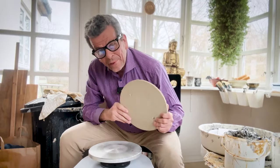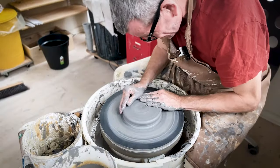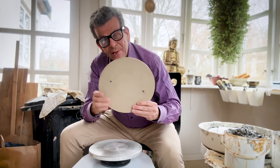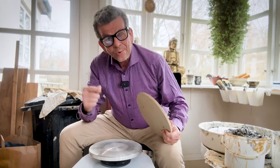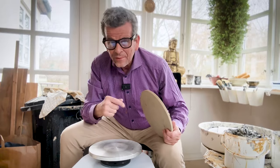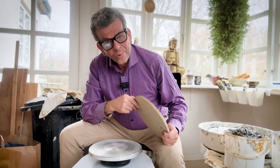I love to throw on bats. I think it's so much easier. But not all wheels come with bat pins, so you can use bats like this. But you can make it yourself — you can drill holes and mount the pins. And in this video, I'm going to show you how you do that.